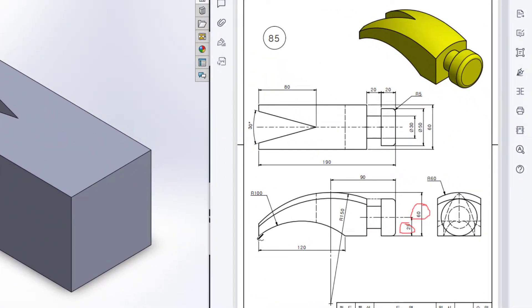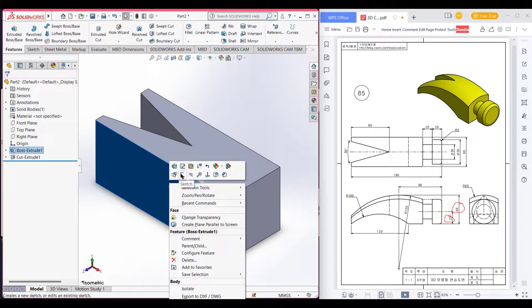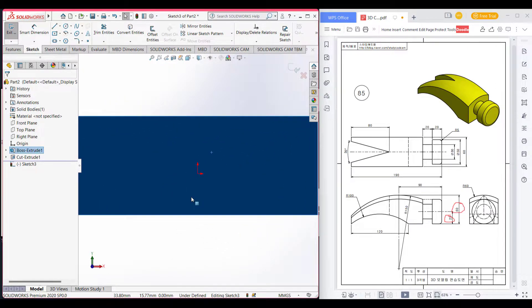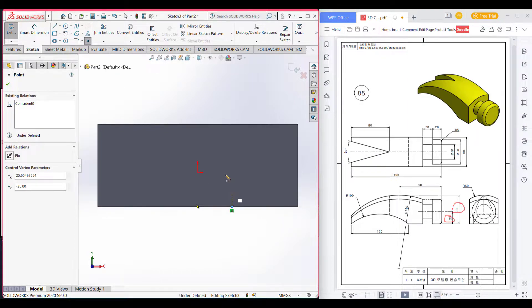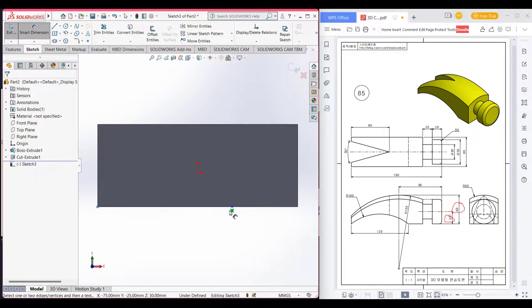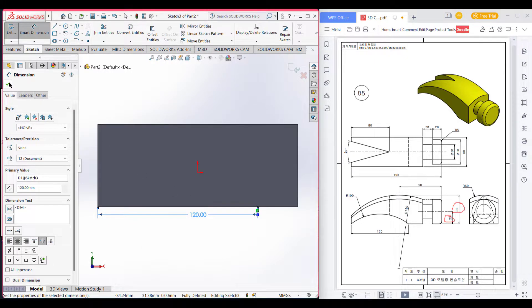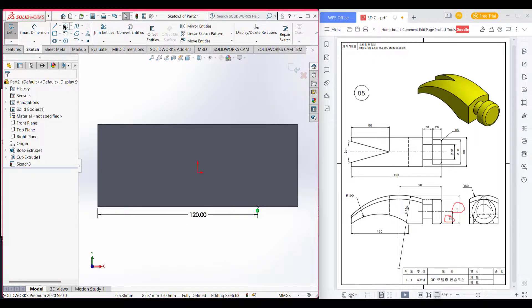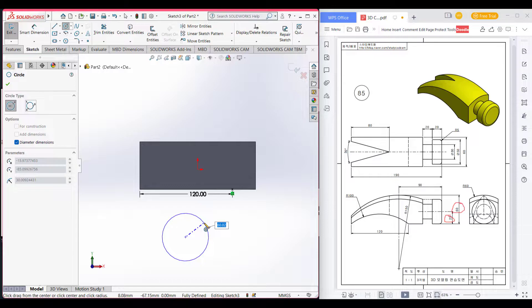Here we can see there is an extrude cut of radius 100, which is 120 apart from this point. I select this face and select sketch, now normal to it. Now place a point on it and go to smart dimension and dimension this point to 120 units.